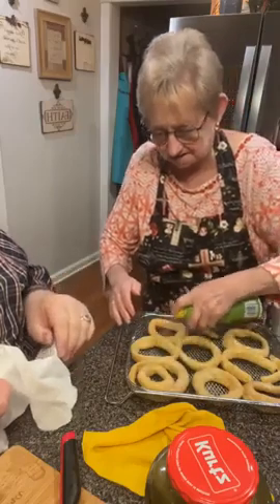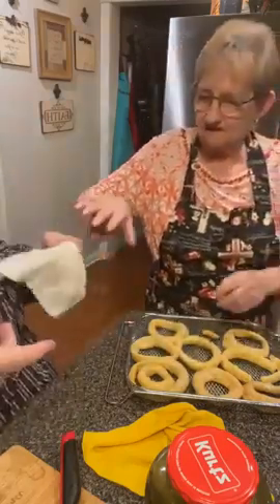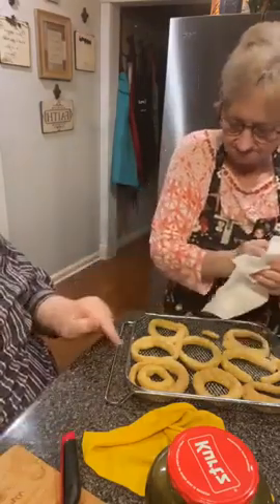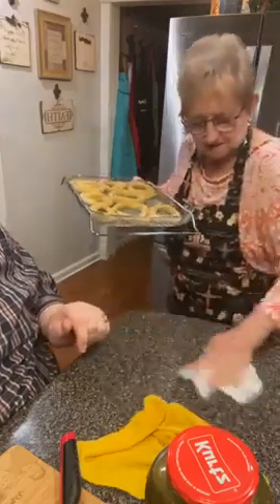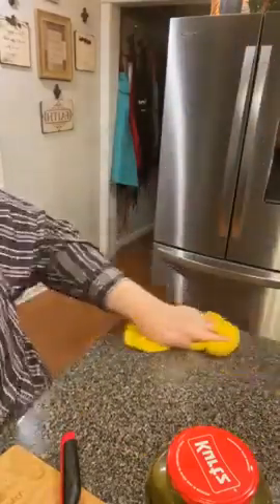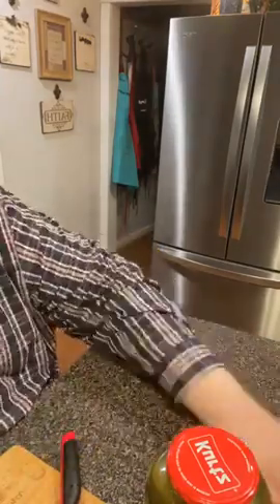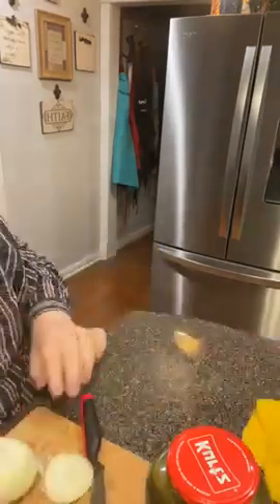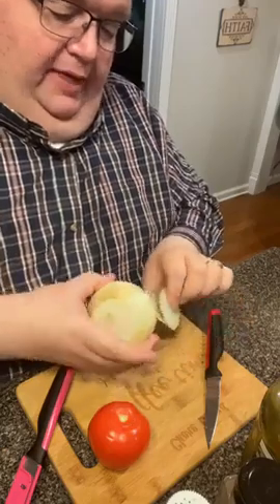I didn't spray the pot, so I might just spray the pot until I can turn them over. I'll use this rag right here. So that is it — that was easy. Cleaned up already.